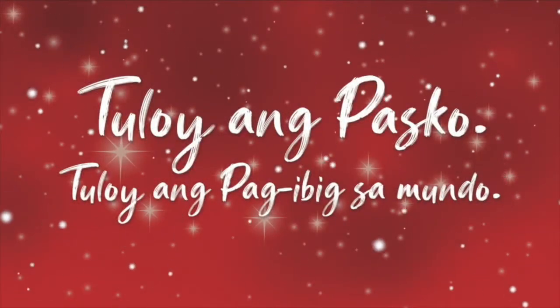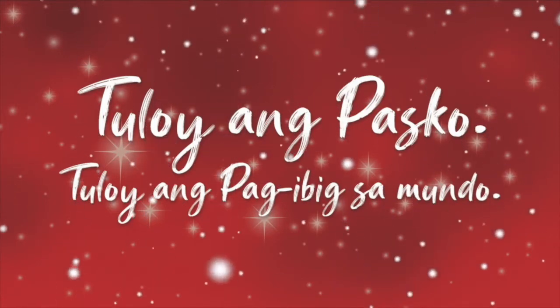And that's it for me. My name is Gio Kawachi and I'm leaving you with this quote: when it comes to food, the only limitation is your imagination. And guys, once again, this is Ekasi Pasko. I'll see you around, guys. Bye! Tuloy ang Pasko, tuloy ang pag-ibig sa mundo.